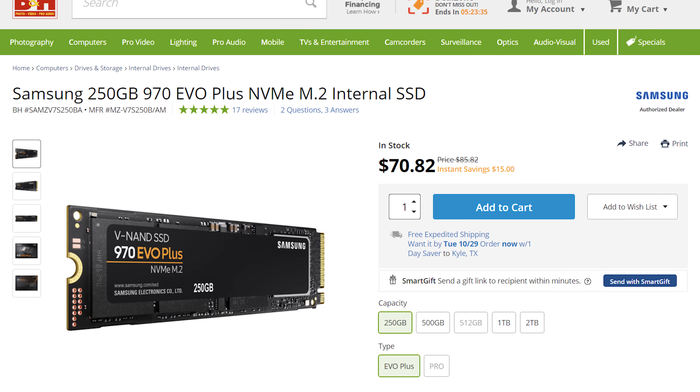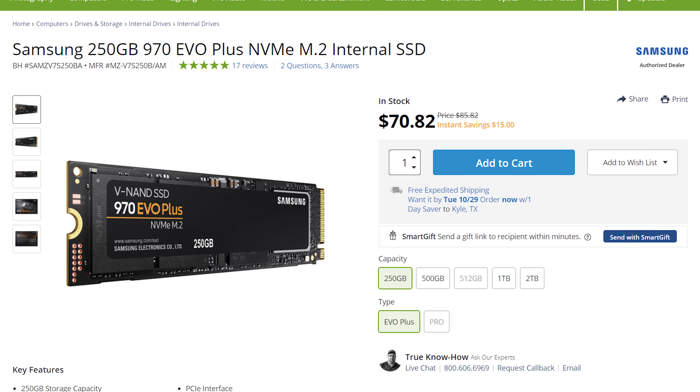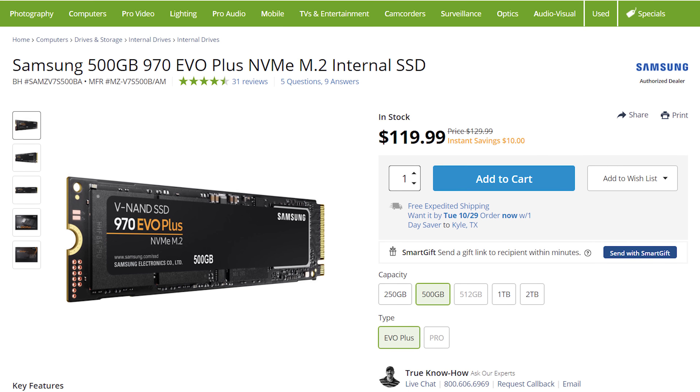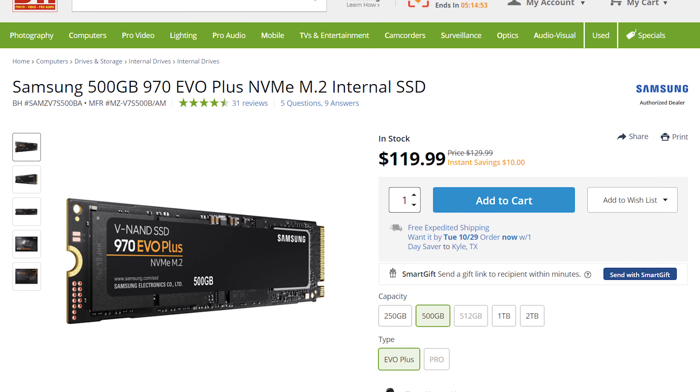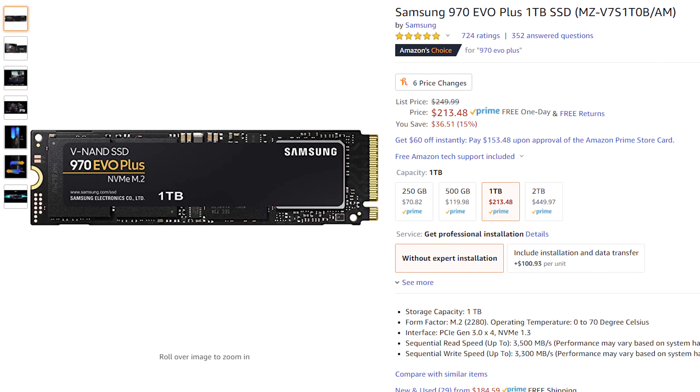Up next, you have the SSD, which is the very fast hard drive that your computer is going to use to store all of your programs and operating system while you edit videos. For a very fast budget option, I would recommend the Samsung 970 EVO Plus NVMe 250 gigabyte SSD for $70. If you want more space, I would recommend the Samsung 970 EVO Plus 500 gigabyte for around $120. There's even a one terabyte model for $213 if you want to go crazy. Please keep in mind that to edit as fast as possible, I only recommend using the SSD to store your programs, not your video files.